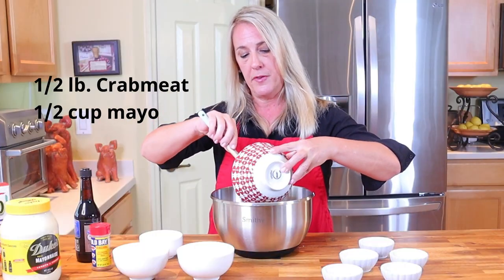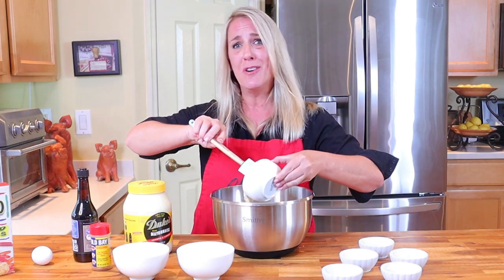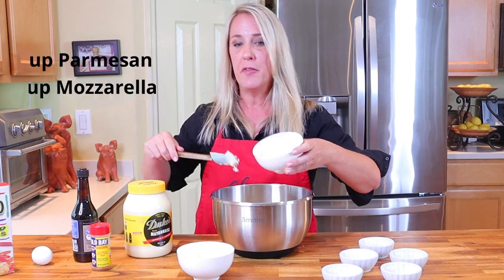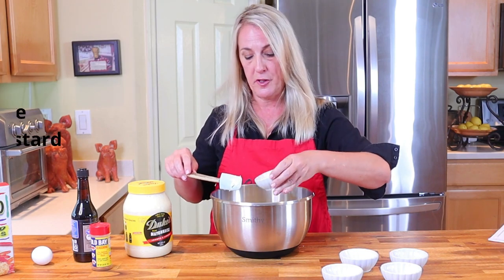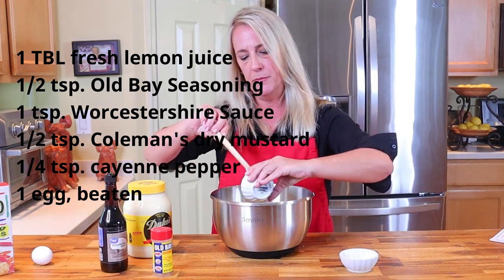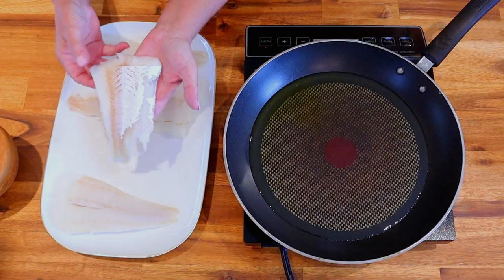I've got my half pound of pasteurized crab meat, half a cup of mayonnaise — Duke's mayonnaise, I love me some Duke's — half a cup of freshly grated parmesan cheese, half a cup of freshly grated mozzarella cheese, one tablespoon of freshly squeezed lemon juice, half a teaspoon of Old Bay seasoning, one teaspoon of Worcestershire sauce, half a teaspoon of Coleman's dry mustard, one quarter teaspoon of cayenne pepper, one beaten egg, and half a teaspoon of kosher salt. Give that a good mix.